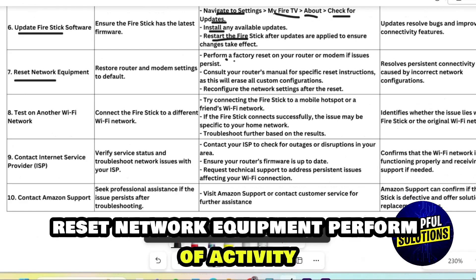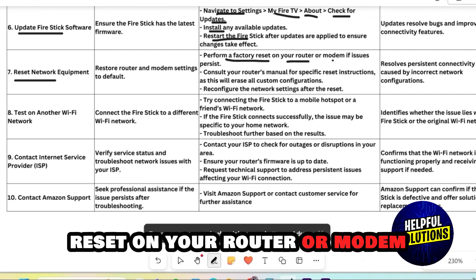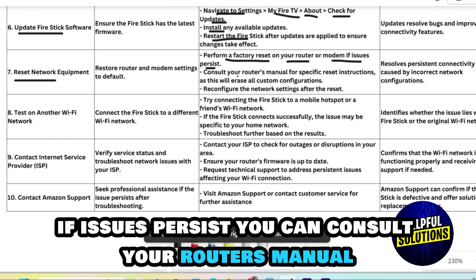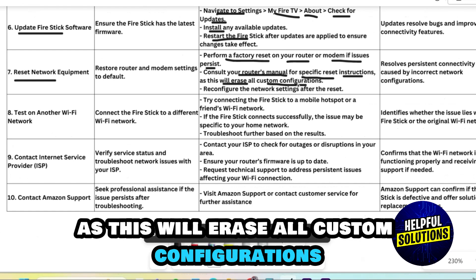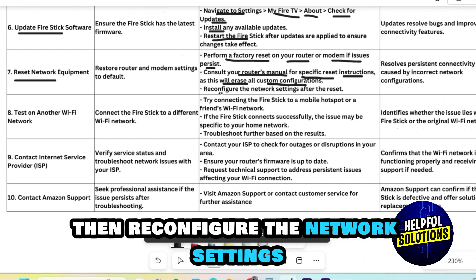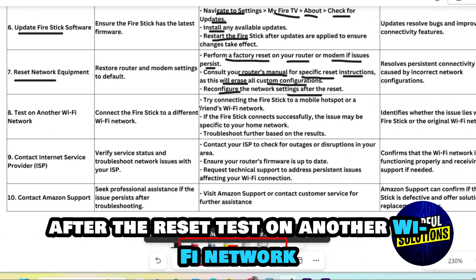Reset network equipment. Perform a factory reset on your router or modem if issues persist. Consult your router's manual for specific reset instructions, as this will erase all custom configurations. Then reconfigure the network settings after the reset.